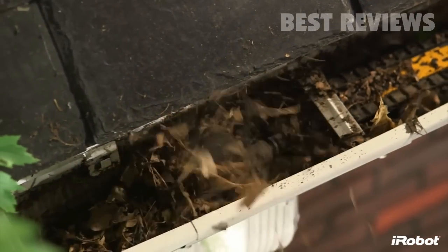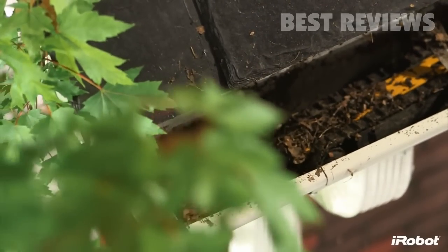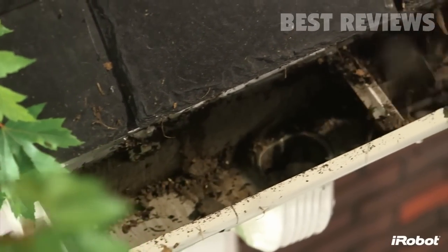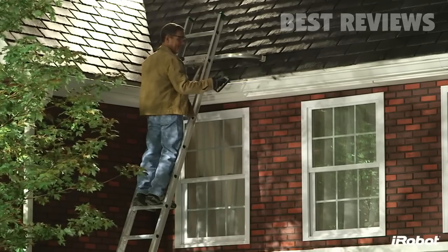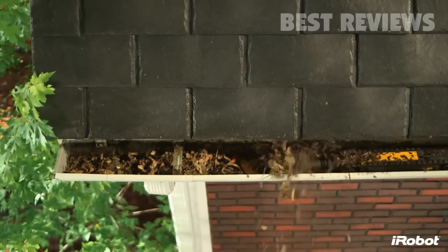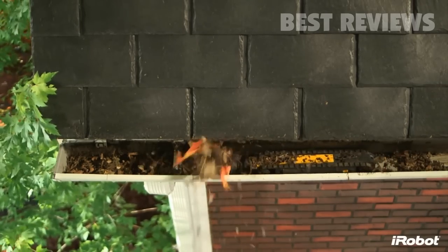At just under 2 inches high and 3 inches wide, Luge fits in most K-style gutters. This low-profile design allows Luge to easily travel under most gutter straps and over downspout holes. Luge cleans gutters faster than traditional methods, cleaning up to a 30-foot section of gutter in about 5 minutes — doing this manually takes 5 times longer on average.